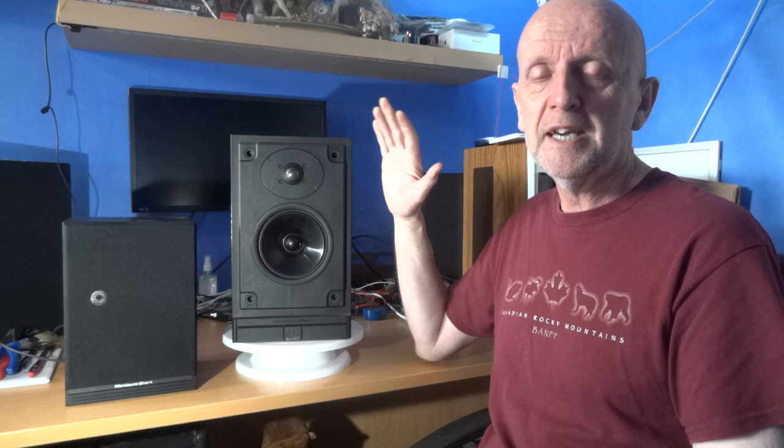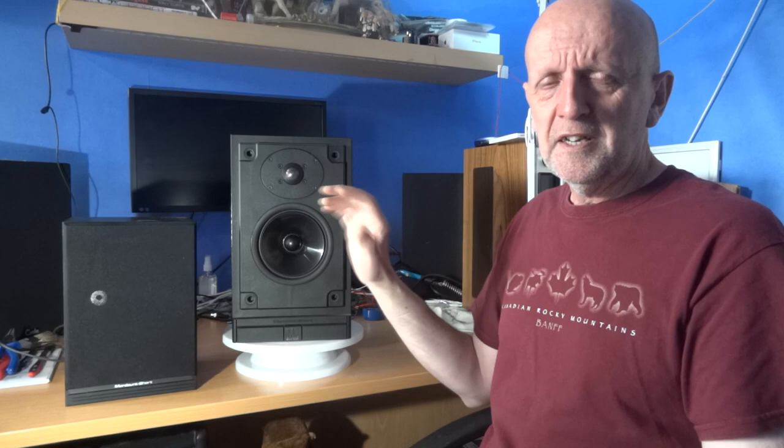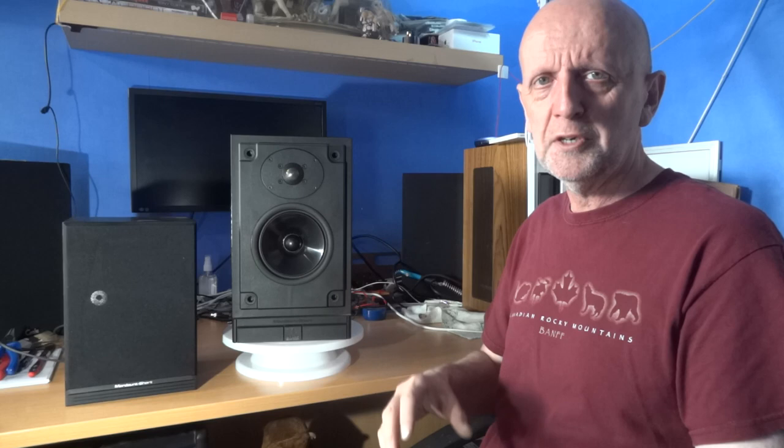If you want to get them, go ahead, but don't pay more than 40 quid - definitely not more than that. Seriously consider the Mordaunt Short 10 instead, even though it's a smaller speaker with less bass - it's clearer and more detailed. I'd definitely get the MS25i floorstanders over these. They're miles better even though they share the same kind of units inside - maybe the cabinet makes the difference, or perhaps the crossover frequencies are slightly different.